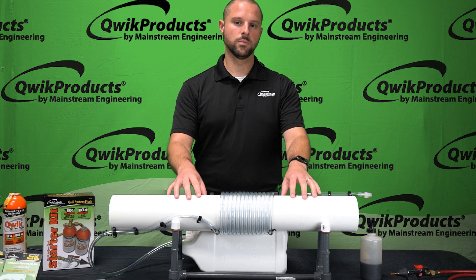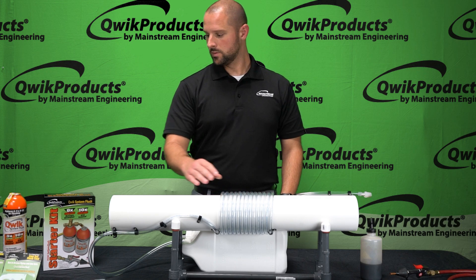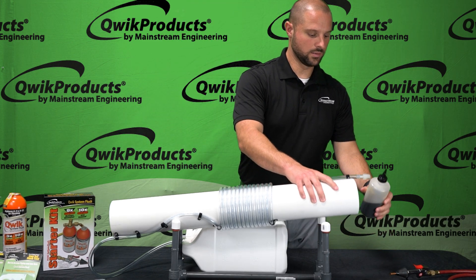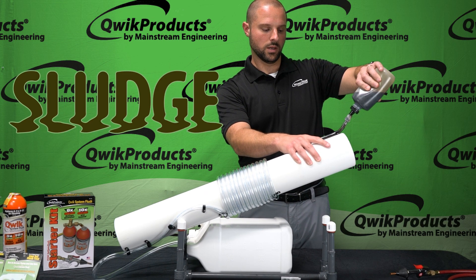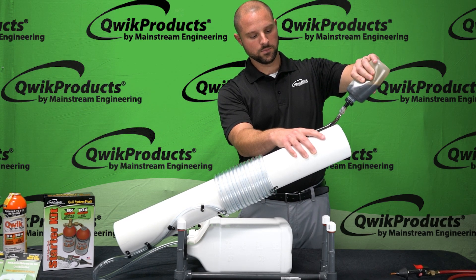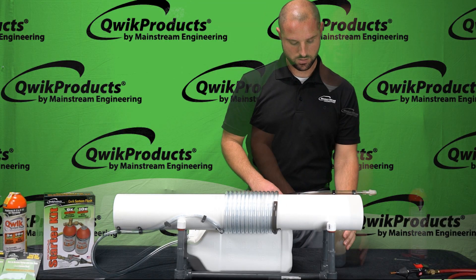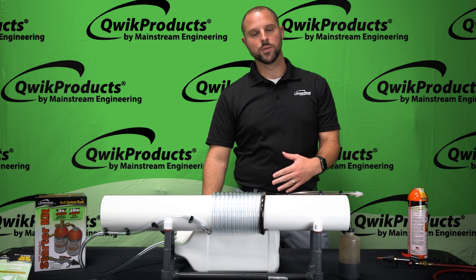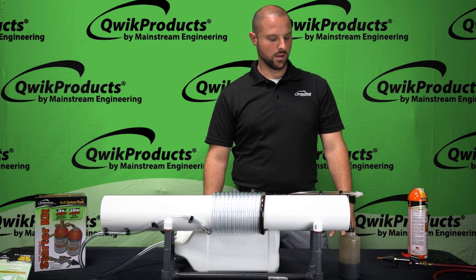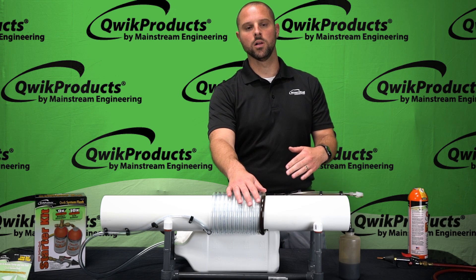So today what we're going to be doing is actually simulating — with this transparent hose — a system burnout. We're going to add some old oil that's got some sludge and contaminants into the system and show you System Flush in action. The first step in every flushing process is to use a little bit of nitrogen first to blow out the system and get the easy stuff out. But as you'll see in this experiment, the nitrogen is just not going to be enough to actually clean out all of that oil and sludge.